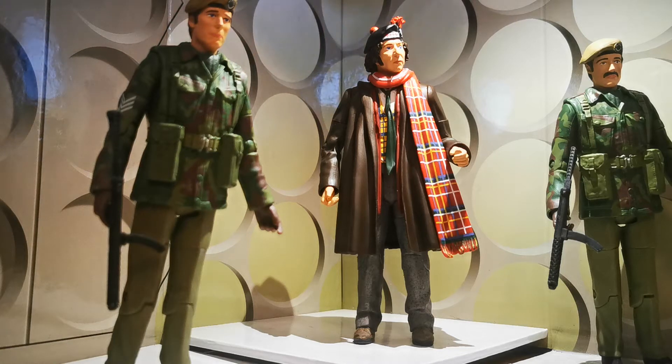Hi all, welcome to another review. This is the 1975 Terror of the Zygons set, featuring Sgt. Benton on the left, a Generic Unit Trooper on the right, and of course the 4th Doctor in Tamar Shatna and scarf.